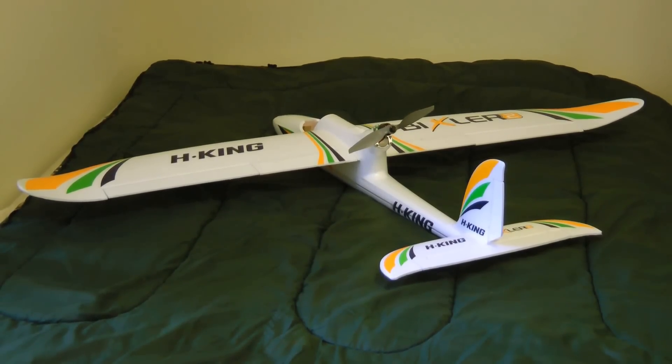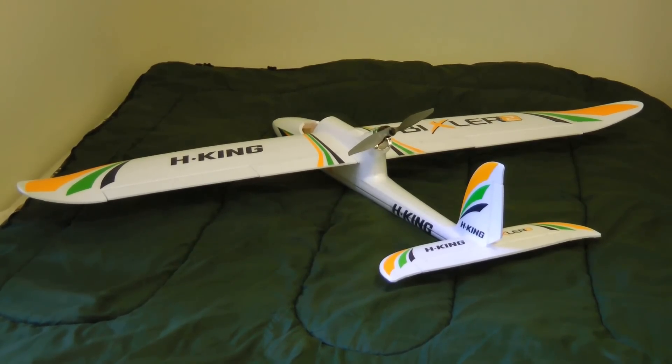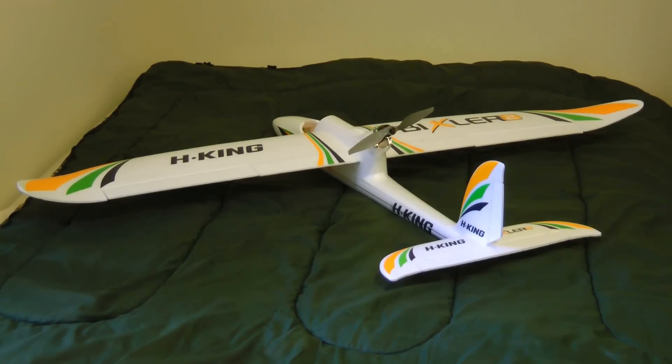This is my Hobby King Bixler 2 that I just put together, and I wanted to make a video about the wing setup I've done. I wanted something fairly complicated — I wanted to have flaps, of course, which is actually why I chose the Bixler.